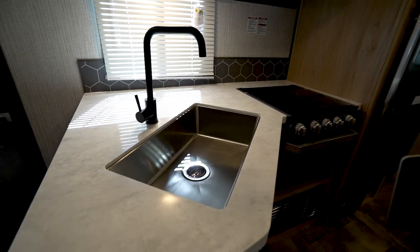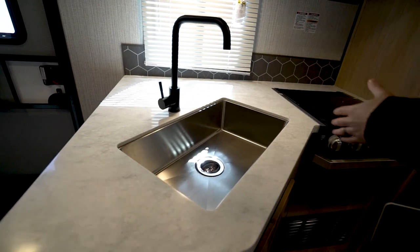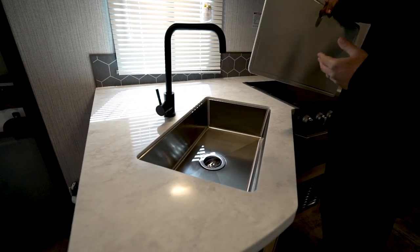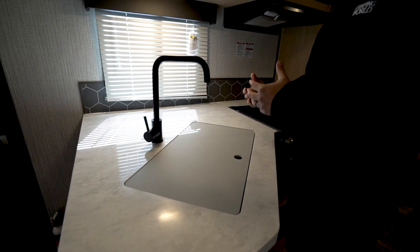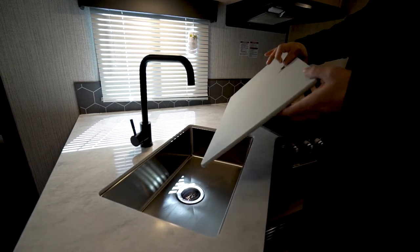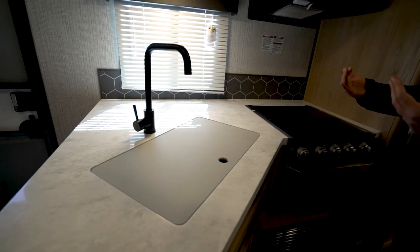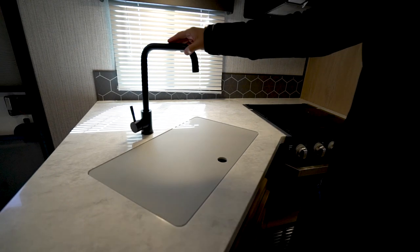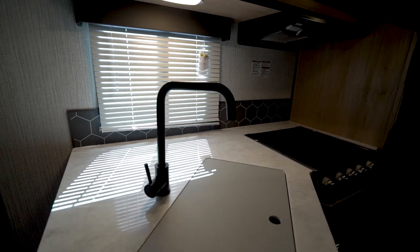That sink is an under-mount stainless steel single bowl. There are pros and cons to single versus double bowl depending on your preference. With that you get a high-rise faucet — I wish it would have been a pullout, but it's still fine. I just like the functionality of a pullout. You'll also see they went with an oil-rubbed bronze finish, which not a lot of manufacturers are doing right now, and they kept that same look throughout the cabinet pulls.